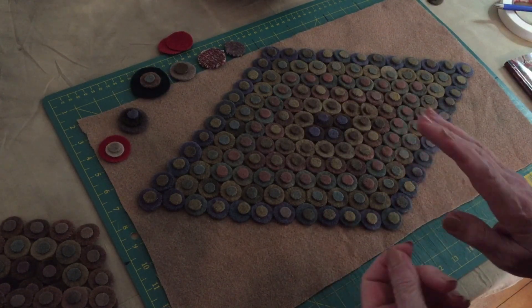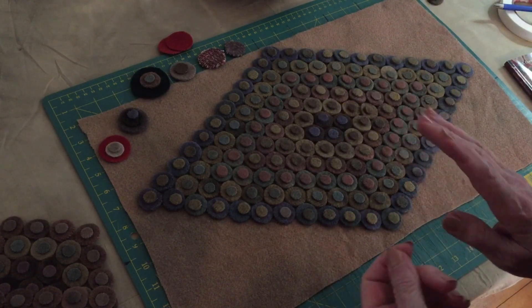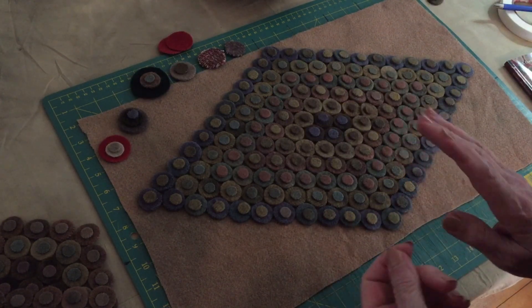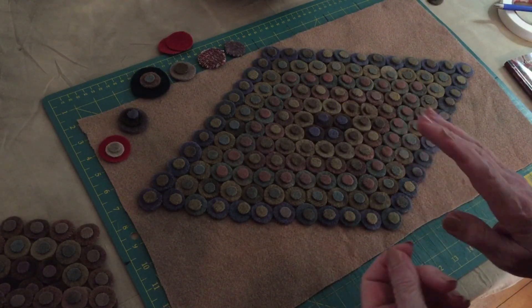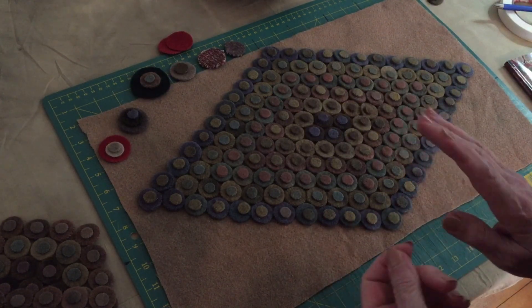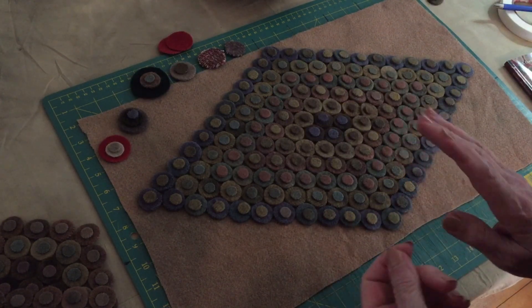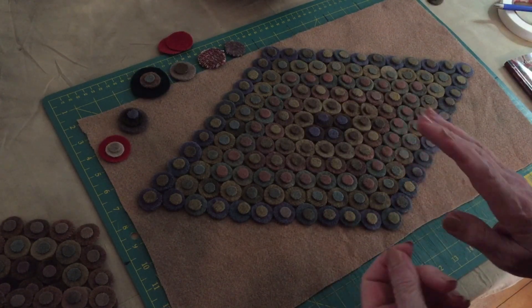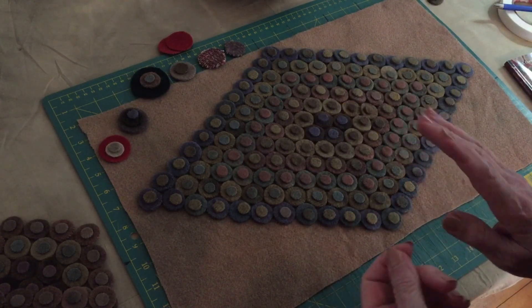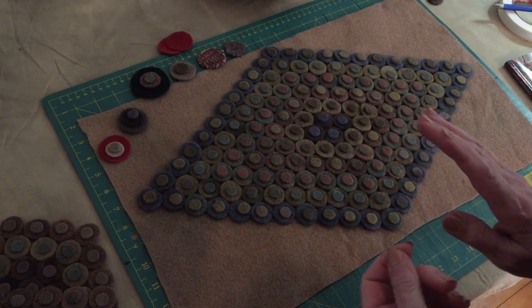Tamp them down. You want to have your pot so full that these cannot move around in the dye. Once you put them in, they are pretty much there. You can move it around a bit, but the idea is they have to touch one another, and they have to be scrunched in tight in order to have those dark and light values. I leave the dye for whatever your timing is - mine is about 20 minutes, half hour. Absolutely do not have bubbles on your water - just steam, as if you have just made a fresh pot of tea.